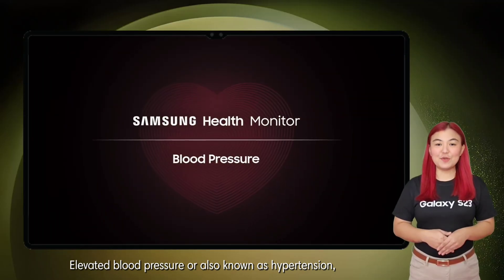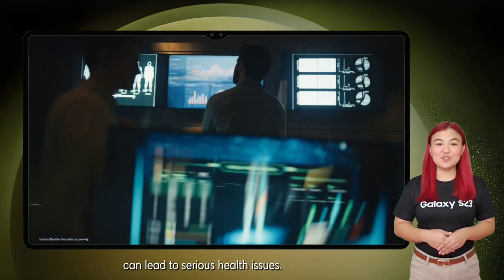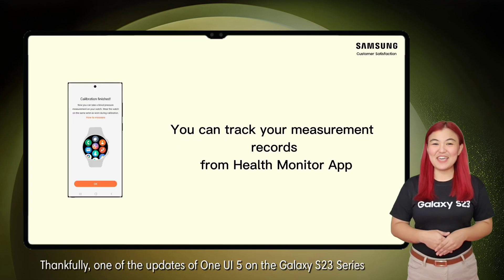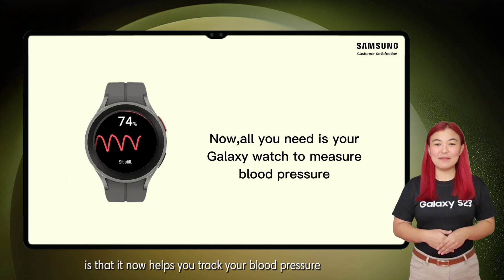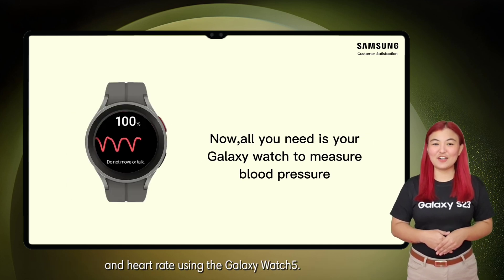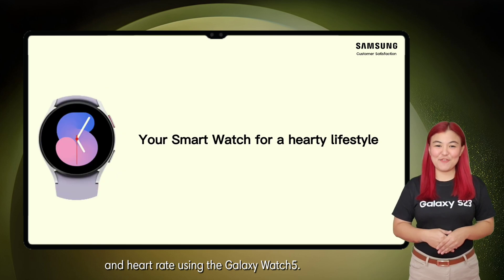Elevated blood pressure, also known as hypertension, can lead to serious health issues. Thankfully, one of the updates of One UI 5 on the Galaxy S23 series is that it now helps you track your blood pressure and heart rate using the Galaxy Watch 5.